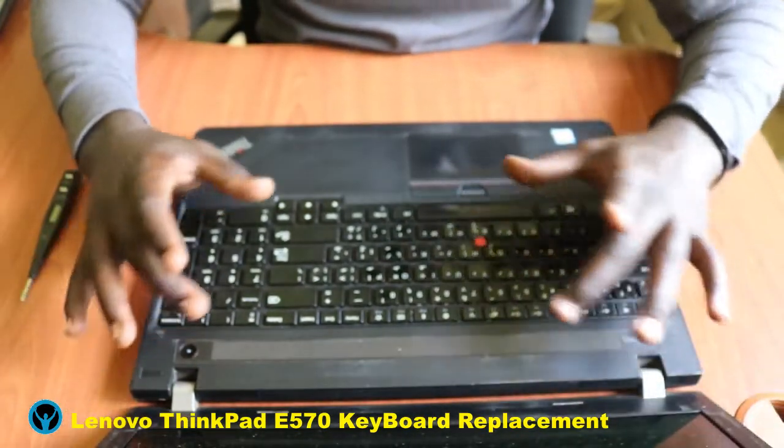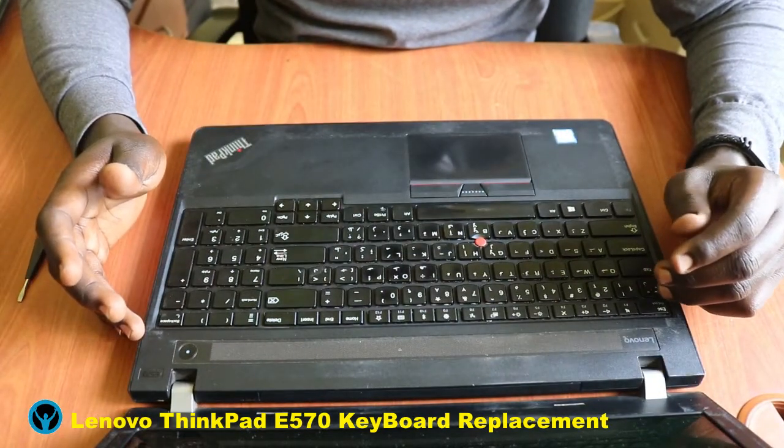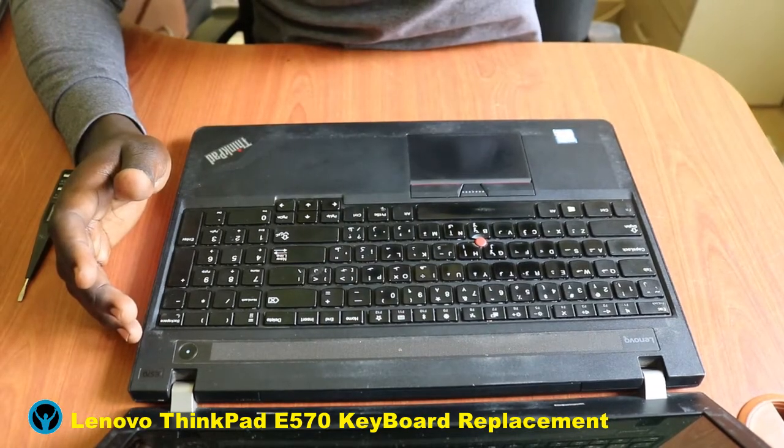That's it for replacing the keyboard for this Lenovo ThinkPad E570. See you soon, thank you for watching — catch you later, have a blessed time!